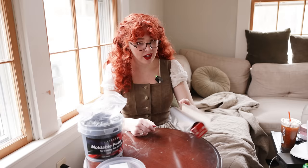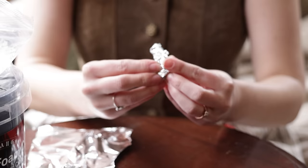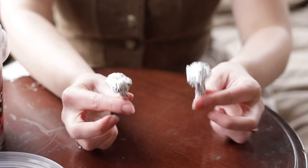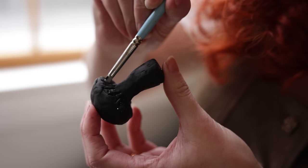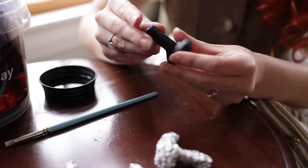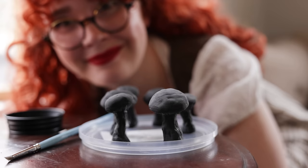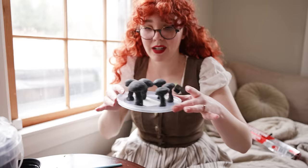Little mushrooms — and they may or may not look a bit suggestive. Behold my tiny mushroom army. So cute. Those need to set — probably not 24 hours, but to keep it simple I'm just going to plan to work on these tomorrow. I think they're precious and I love them.